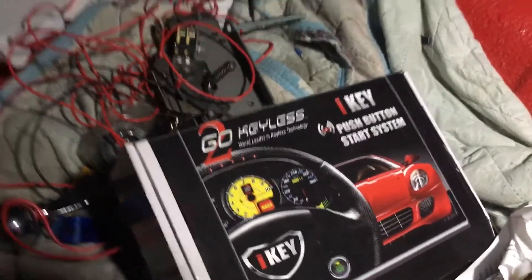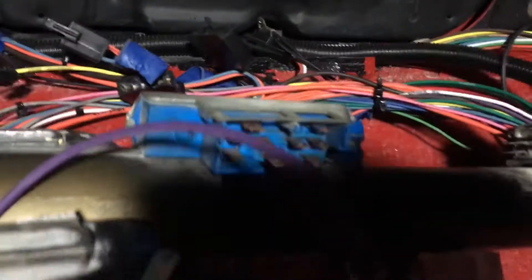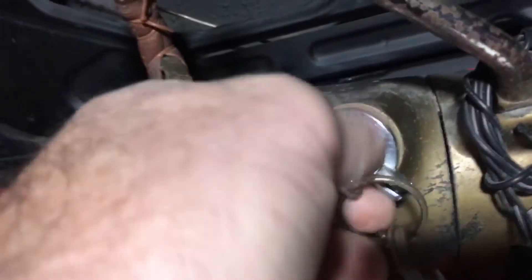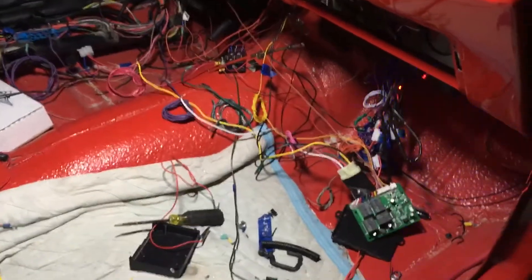I went keyless, so as you can see my ignition is not there — it is all unhooked. That's the key right there. I'm gonna lay that on the floor. So that's it right there. Okay, so let me show you how this thing is going to work.